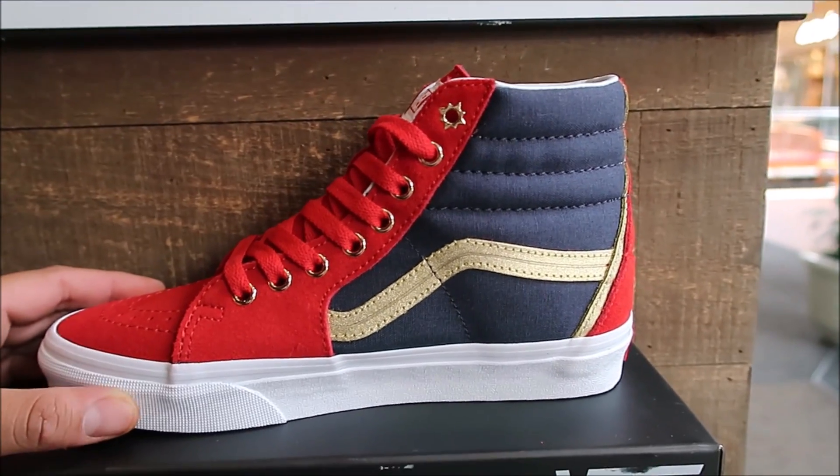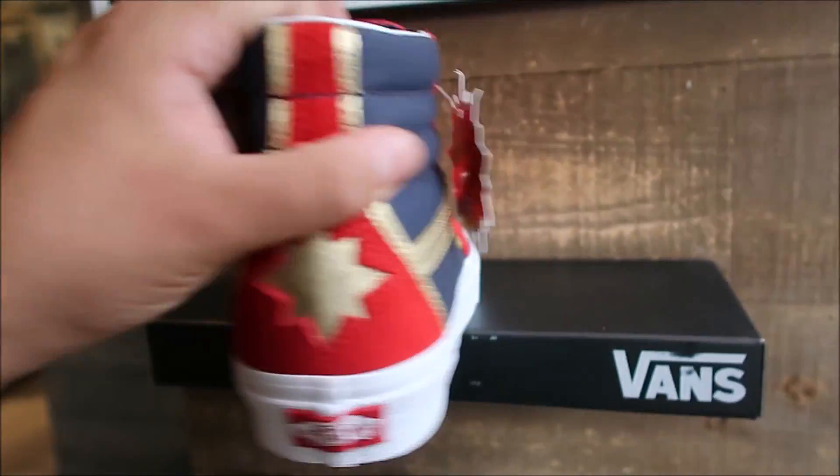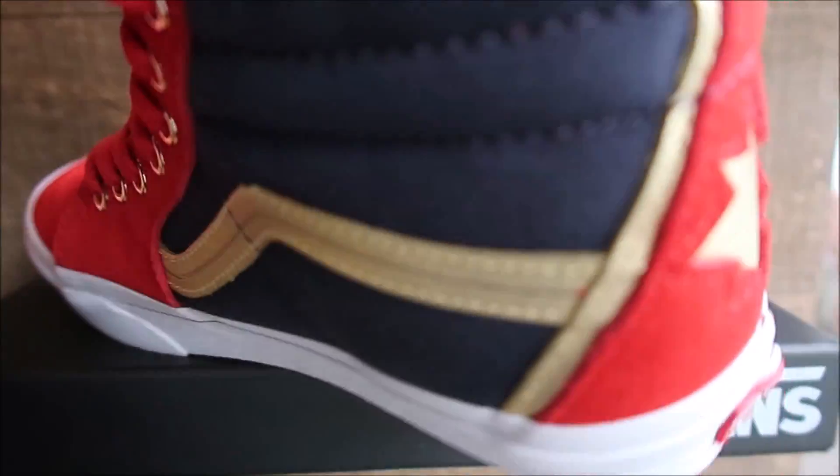I'm pretty sure it's Captain Marvel, if I'm not mistaken. Correct me if I'm wrong, but I'm pretty sure it's Captain Marvel. Really digging this whole pack, man.